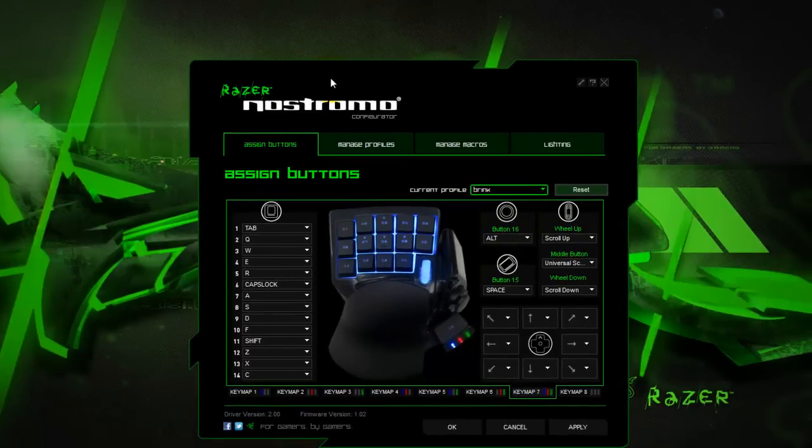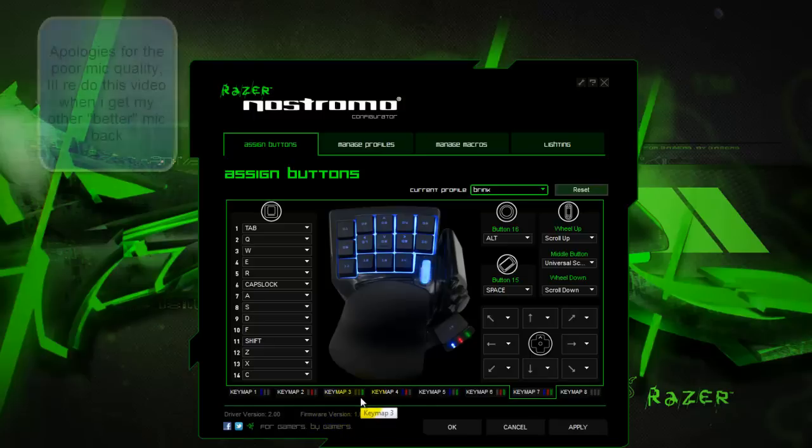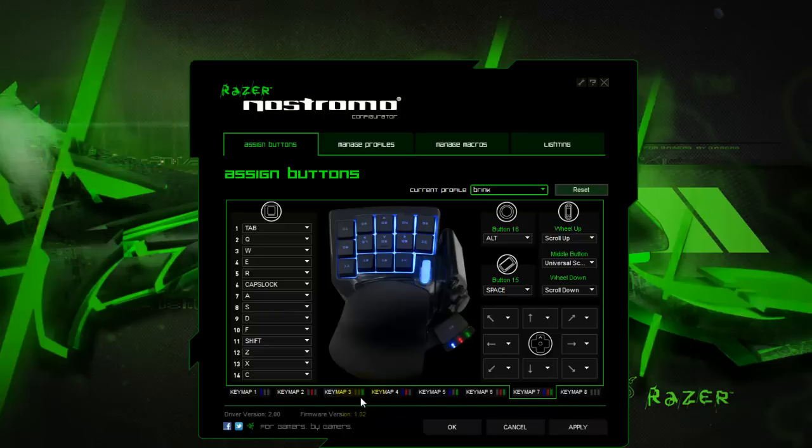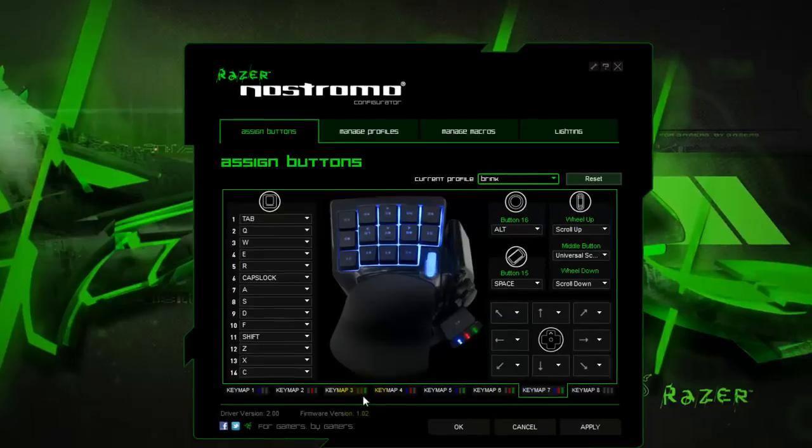Before I jump into it, I would recommend that when you get this product, you download the latest drivers and firmware. The product actually doesn't come with a CD, so you're kind of forced to go to their website. But the cool thing is the developers at Razer develop very good software. I've got quite a few Razer products and time and time again I've always been extremely happy with the thought and the layout of the software that is put into creating really, really good configuration tools for their hardware.